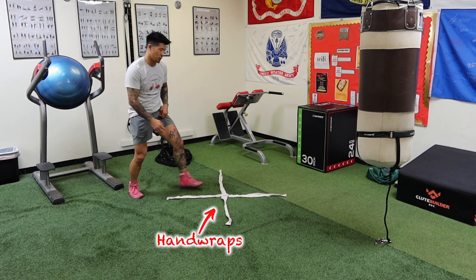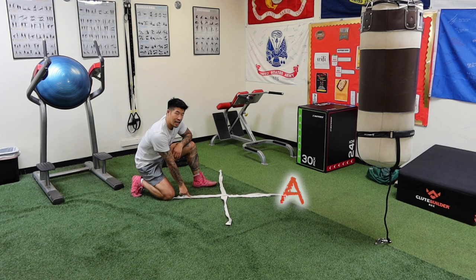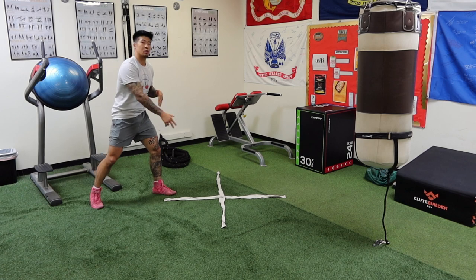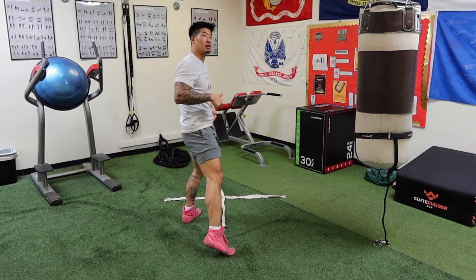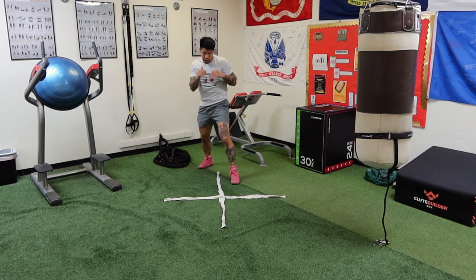We have a cross on the ground — let's pretend the opponent is right in the middle of it. We'll call this line A and line B. I'm on line A; when I cut my angle, I want to end up towards line B. So I make my initial step with my rear foot toward line B, do the lateral shuffle, and end up on line B.